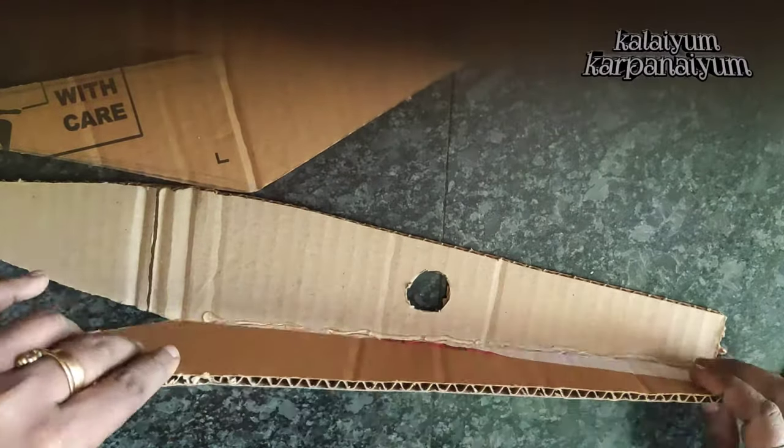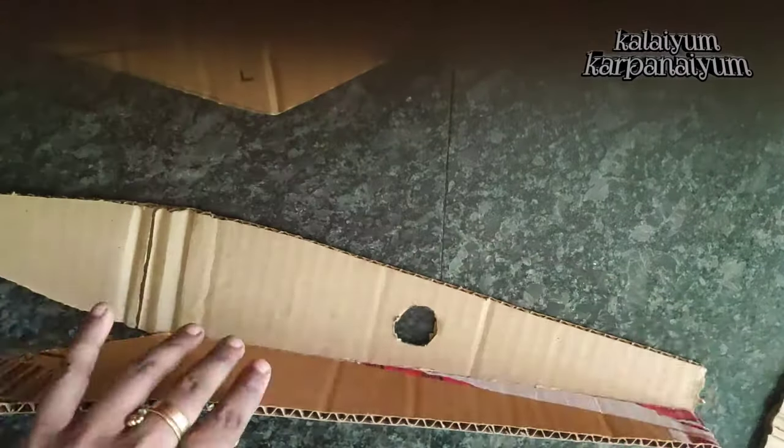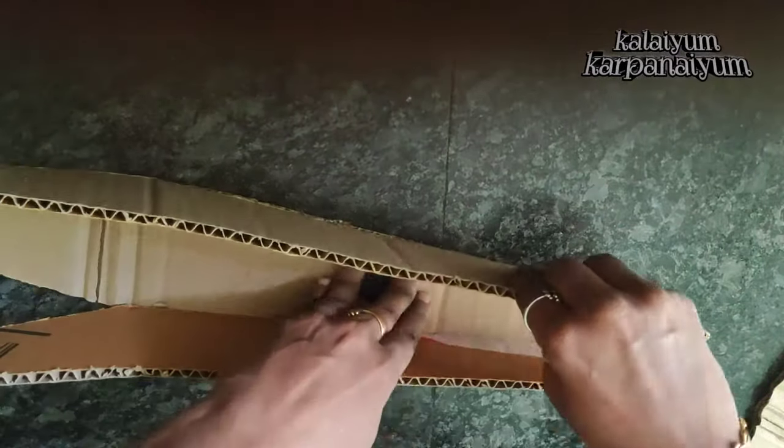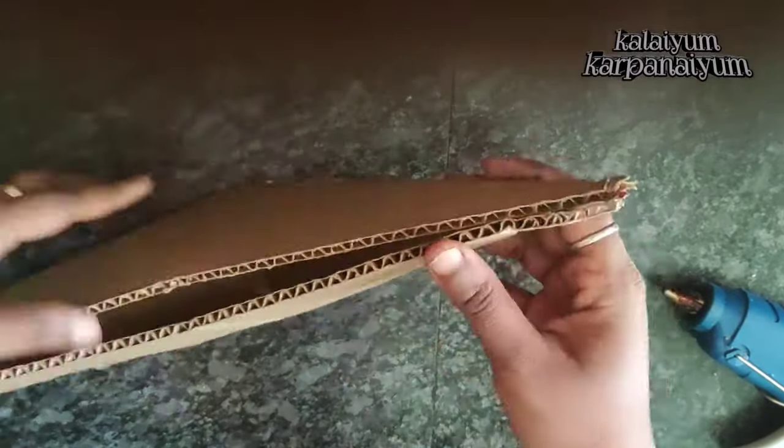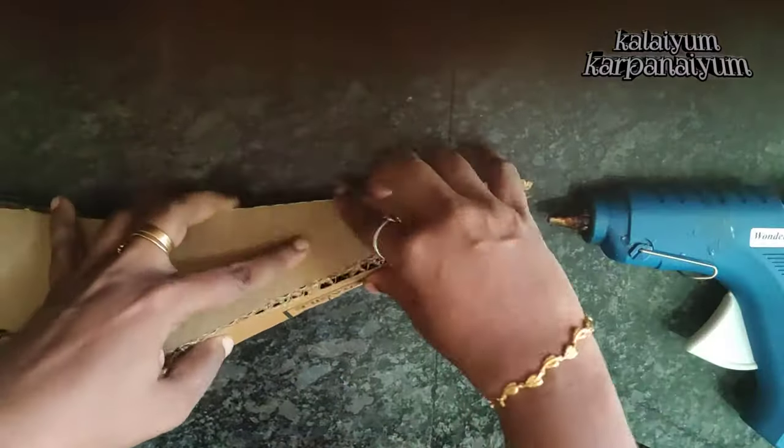I will use the glue gun on 4 sides, so it will be quick to paste. If you use the glue gun, you will paste it in the middle of the hole. If you apply glue on the hole, you can apply glue on top of the hole.